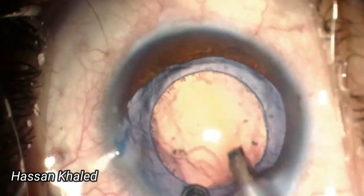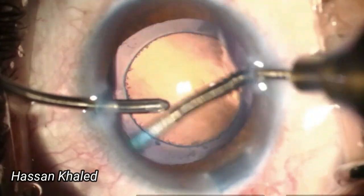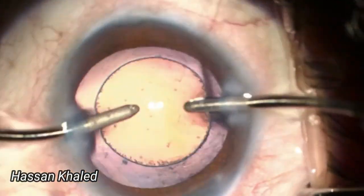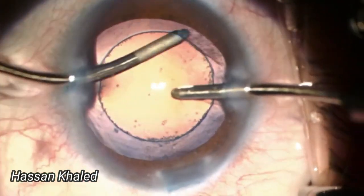Following this, I performed manual irrigation and aspiration to remove the cortex, with polishing of the anterior capsular rim, as you can see.